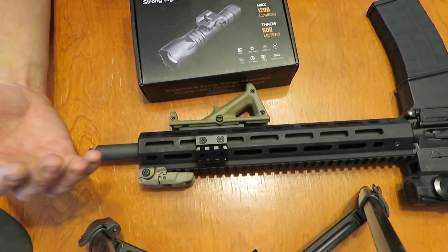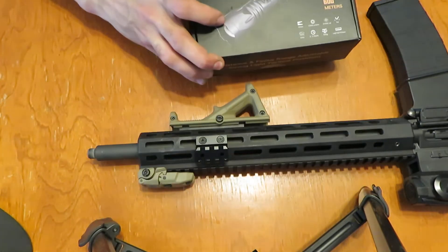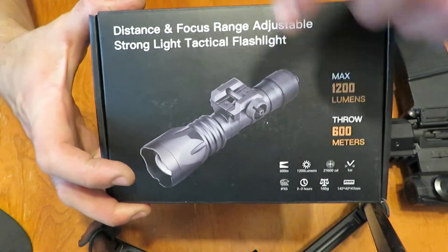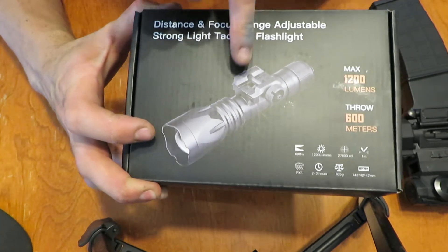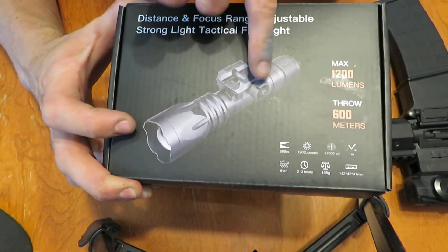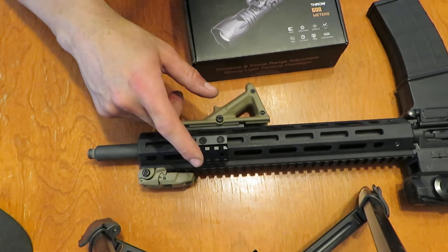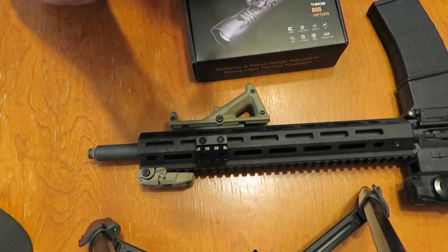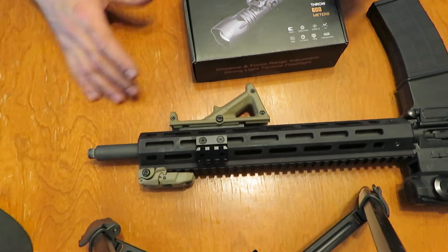Just some prerequisites here. This flashlight can be operated with or without a pressure pad, and we'll see what's included in the box. You will need a pick rail to mount it to, since the pick rail is kind of incorporated into the flashlight. Pick yourself up a 45-degree or a little piece of pick rail where you can mount it up top if you don't care about the optics or you've got a 45 slant or something. That's pretty much all you're going to need on the preparation side of things.